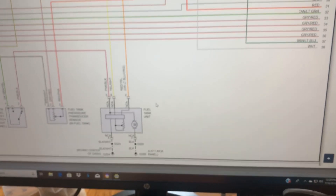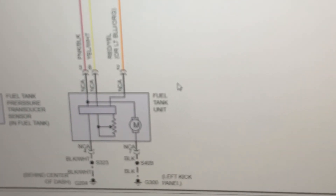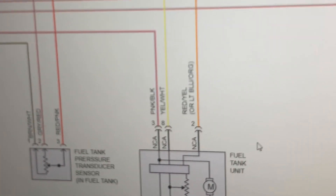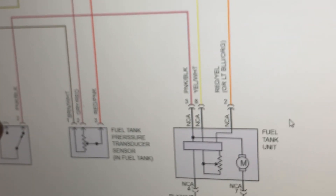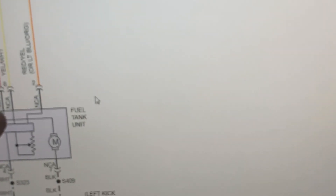I'm going to check my connections in the back, but most likely this is a fuel pump. Looking at the wire diagram back in the office, you're going to see that fuel pump. You're going to see an inertia switch right here. 12 volts through the relay, through the inertia switch out to the fuel pump.